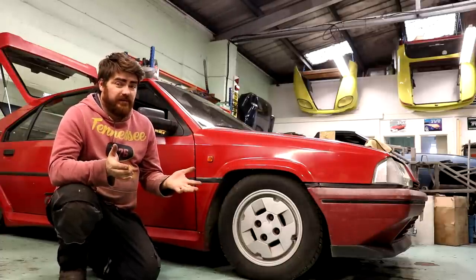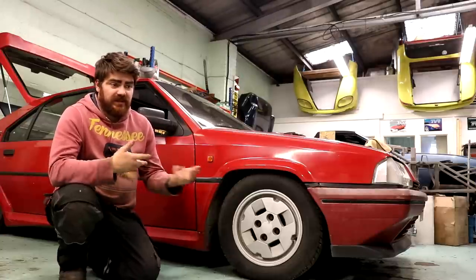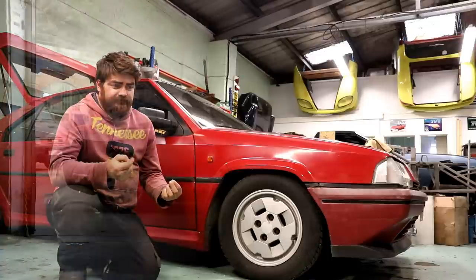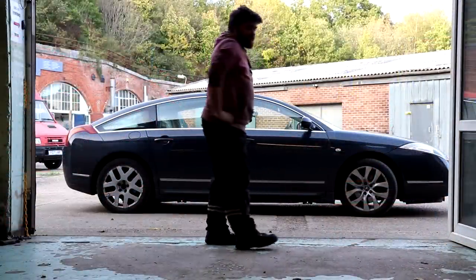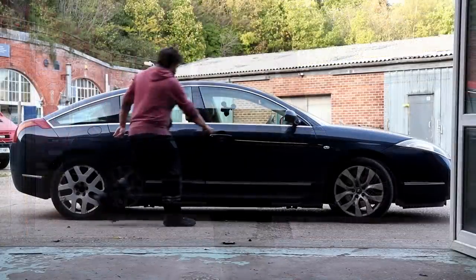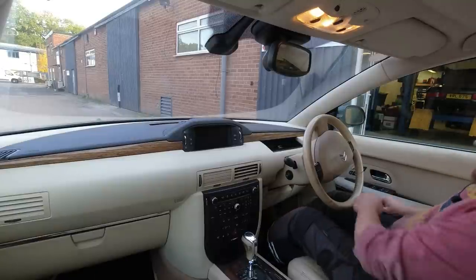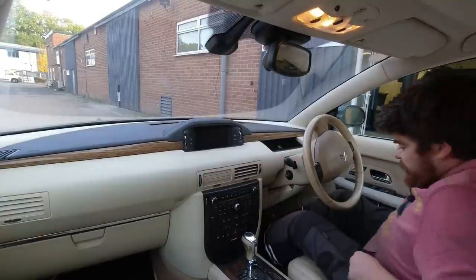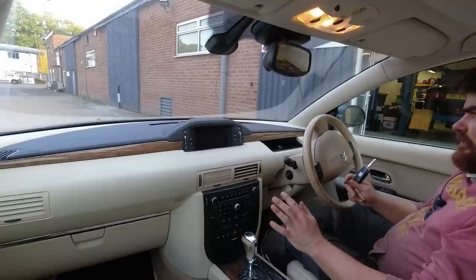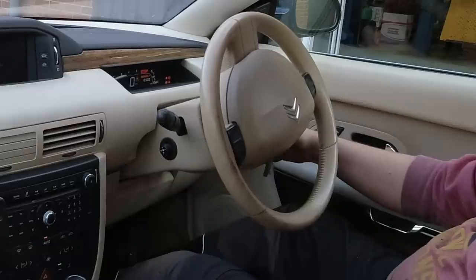So the C6 in theory can do it. It weighs two tonnes and it's got lots of expensive gear underneath that could be damaged if it hit the ground. The first thing I need to know is whether the car will drive in high mode, because it's got a million and one different computers and I can't help but wonder — will it let me drive with the suspension in high?